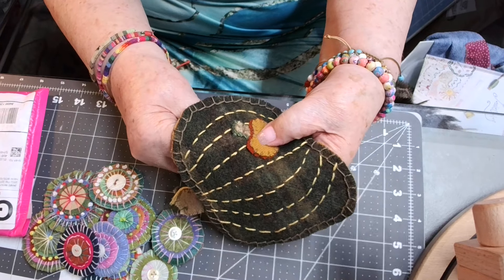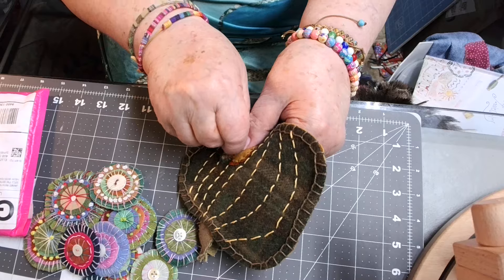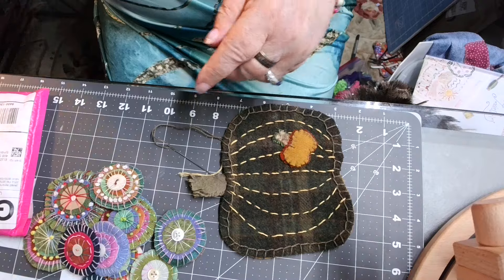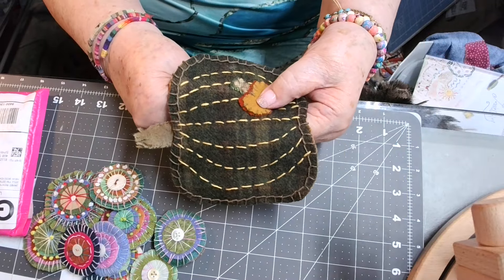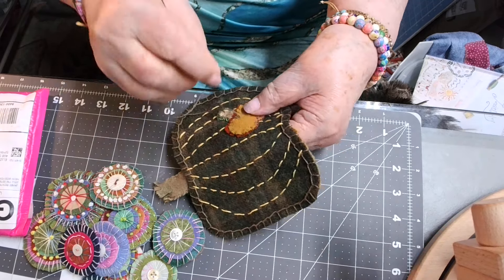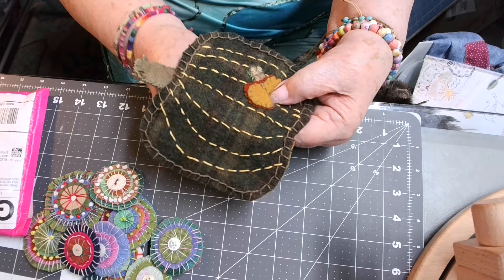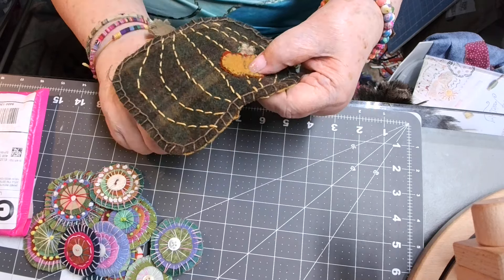Now I've got it stitched all the way around, so I want to take my running stitch. When I do the shape of the pumpkin lines, I always start with just a running stitch down the center of it — I put a straight stitch down the center first, like on this one. Just a straight stitch down the center. Then I do a running stitch with just a little bit of a gap between each stitch. I'm not getting this real straight — I don't get anything real straight.